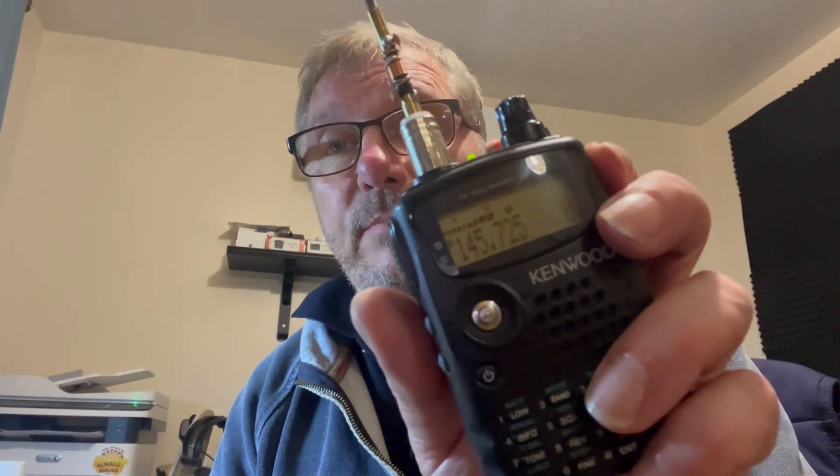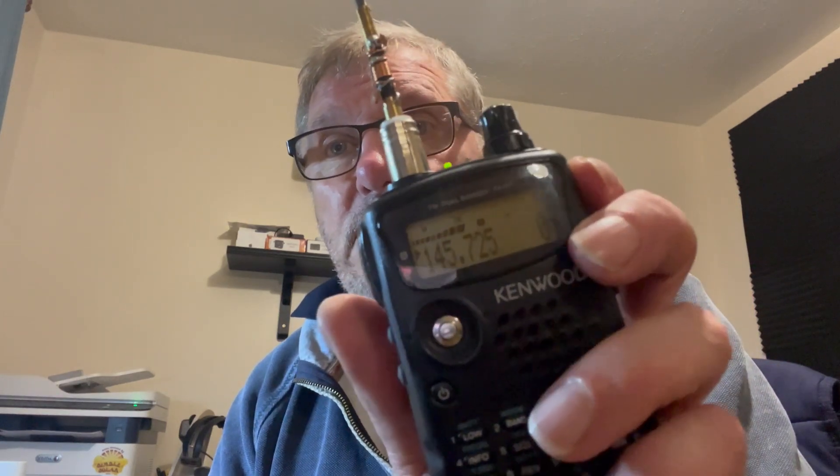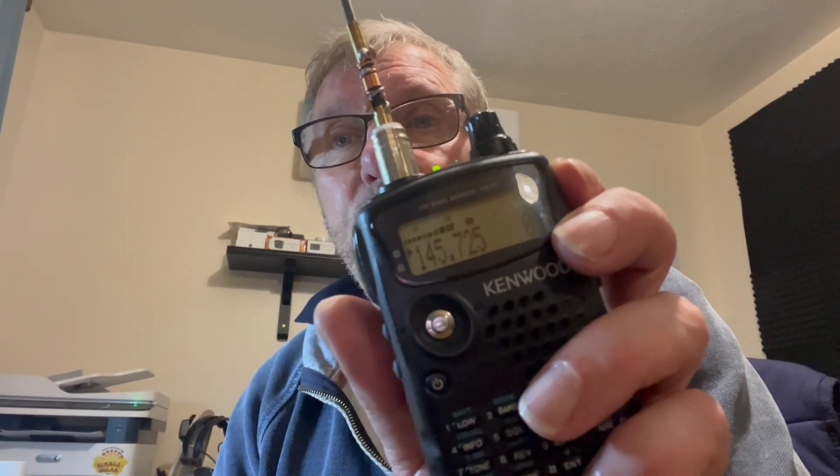Let's put some more glue around it, put the casing back on, super glue the casing, and then we'll put some heat shrink on the casing and it should be done. Quick repair. Simple. Cool.